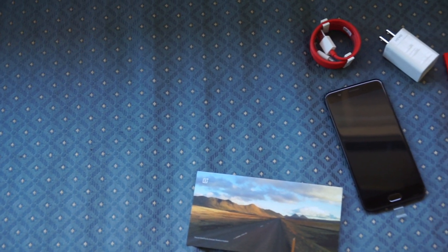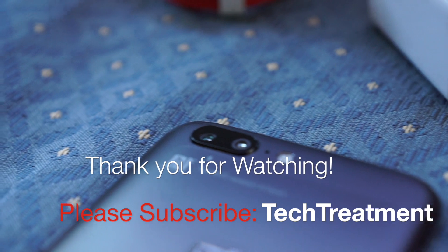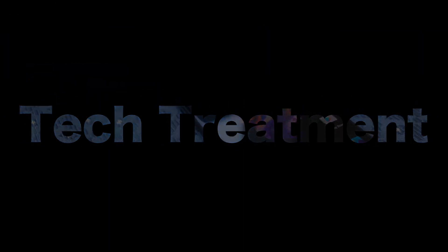I hope you guys enjoyed this quick unboxing of my OnePlus 5. I'm going to be having a lot more videos on the OnePlus 5, so please subscribe. And if you enjoyed this video, please give it a like and share. I'll see you guys soon with another video. Thank you.